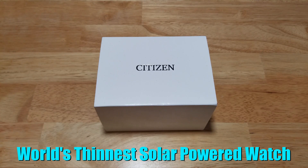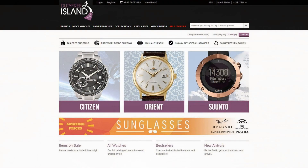First I want to thank Duty Free Island for sending me this review unit. At Duty Free Island you get duty-free, tax-free, and free worldwide shipping. They only sell 100% authentic and genuine watches, and they're simply just a great bunch of folks to deal with. Great prices, huge selection, free worldwide shipping — you really can't go wrong. If you're in the market for a watch, head over to their website and pick yourself up a great deal.